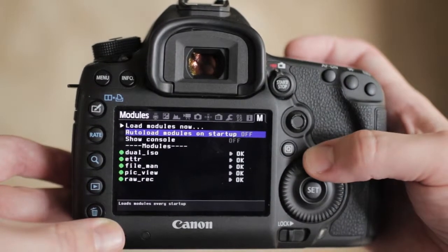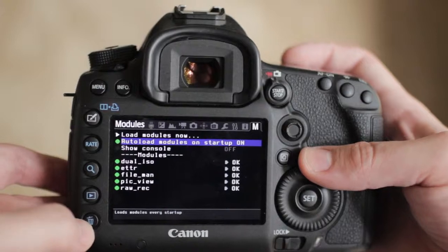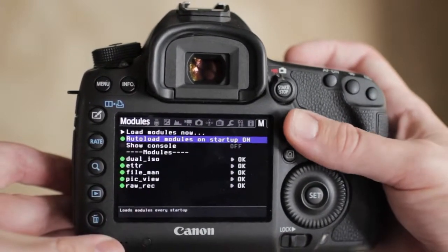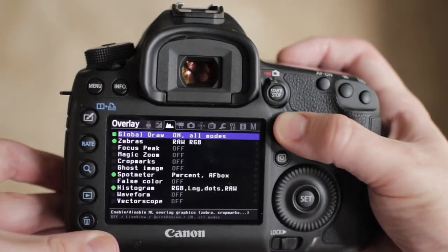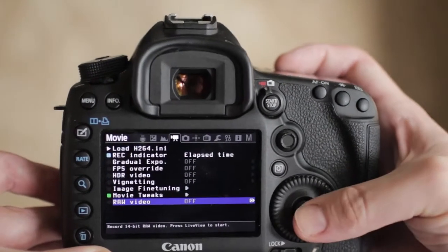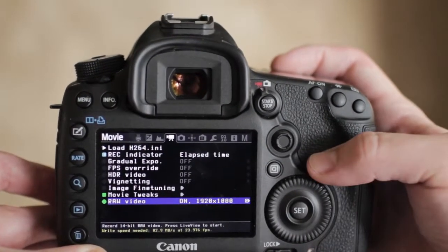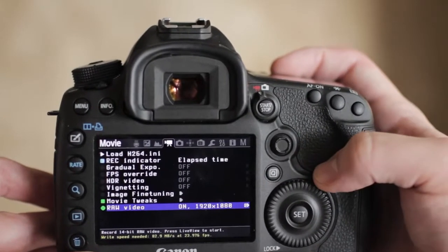I recommend enabling Auto Load Modules — that way whenever you start up the camera, they'll already be there and you can skip this step. Now jump over to the Movie tab; it's the fourth one from the right. Scroll down to Raw Video and set it to on. You can press Q to change some extra settings, but it should default to 1920 by 1080, and that's what we want to shoot.